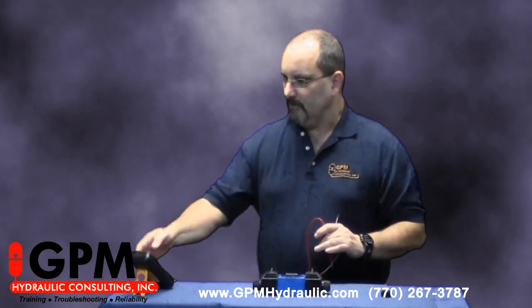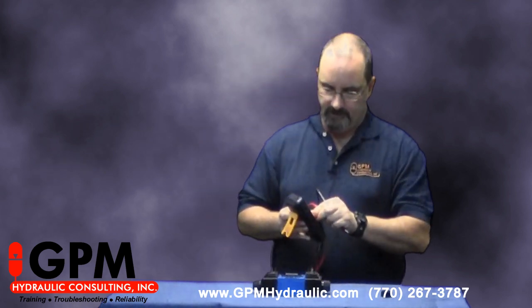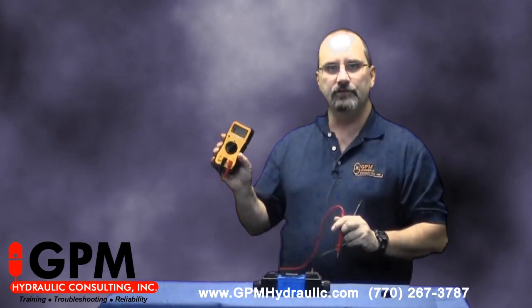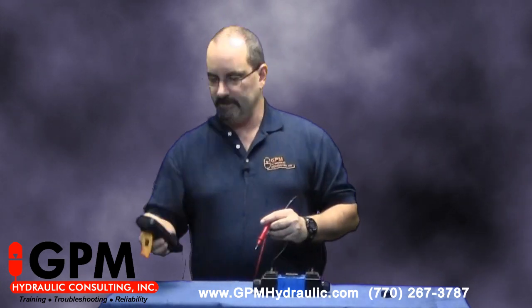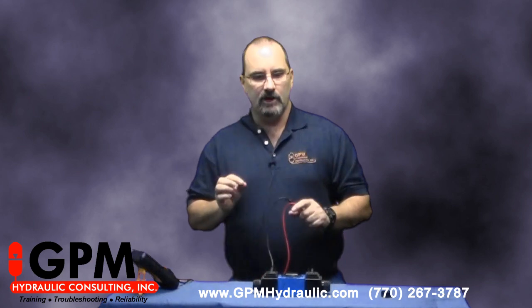Today I'd like to talk about checking the coil on a solenoid operated directional valve to determine if the coil is good. To do that we're going to use this digital multimeter and we're going to set it on our 2,000 ohm scale.